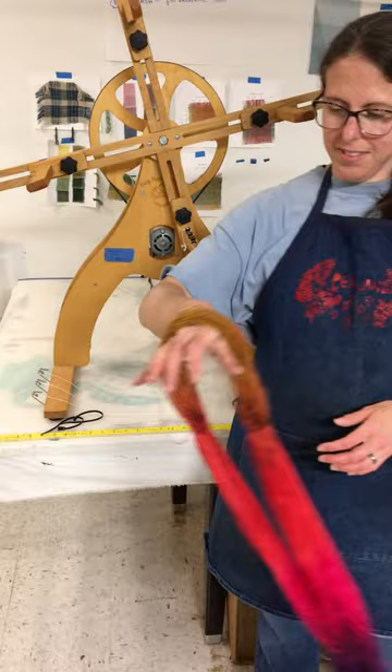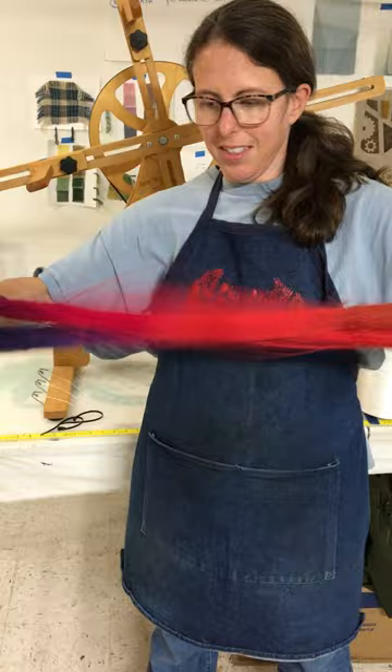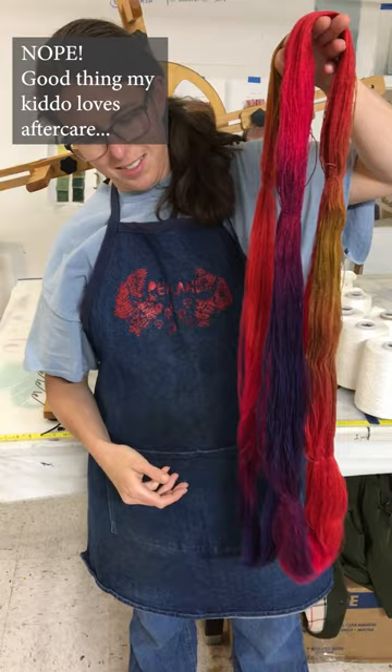Much nicer. A little distracted-looking because I checked the clock right before this recording and decided I did in fact have time to do this before I had to pick up my kid at preschool. Ta-da! Goofball.